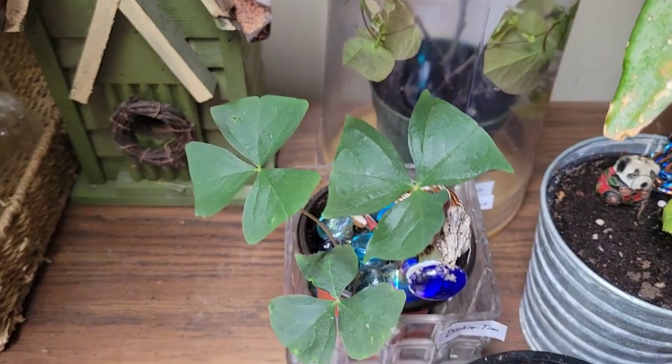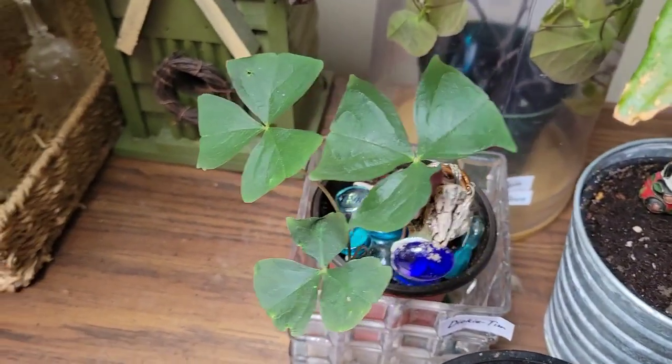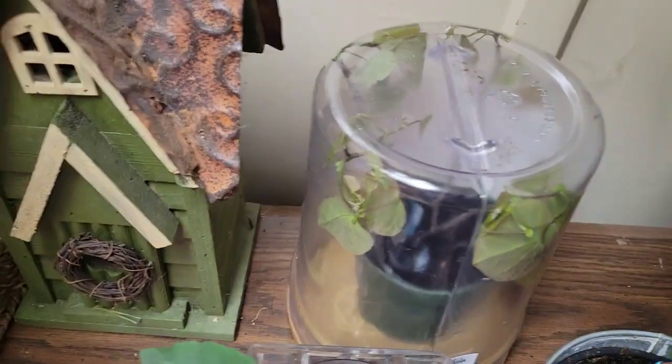My shamrocks are doing well. I've had these for 17 years, so evidently I can grow shamrocks. That's a good thing — they're hardy though.